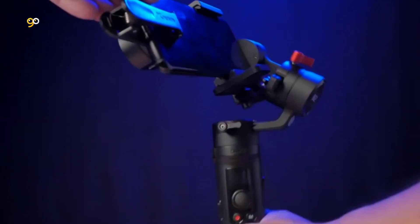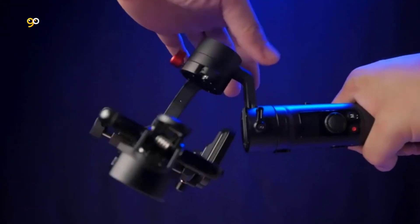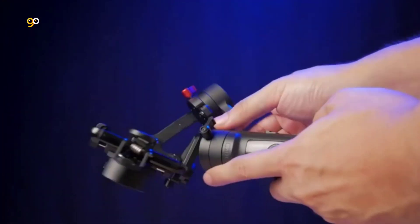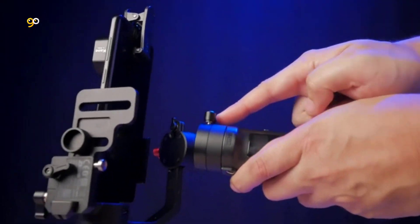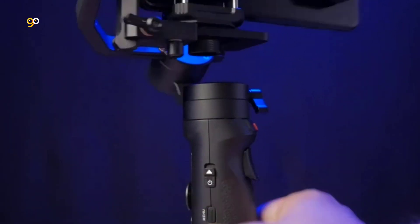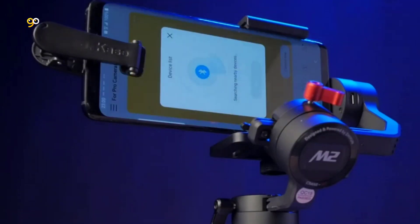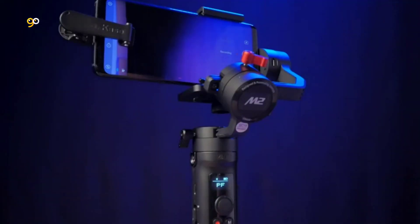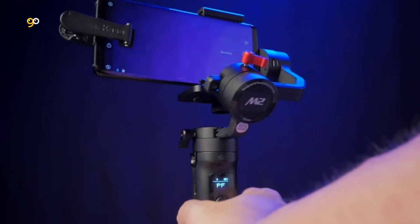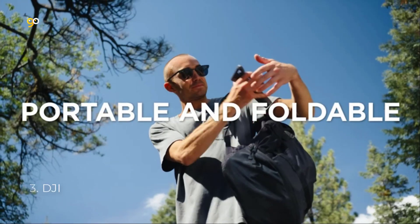Seamless camera control: adopting a Wi-Fi and Bluetooth control module, the Crane M2 lets you control your camera wirelessly through the gimbal handle. Once paired via ZY Play, your camera and gimbal will automatically reconnect when turned on. The quick release system lets you mount or dismount your camera with a single press of a button, and a slider on the side of the handle lets you zoom in and out smoothly to capture footage at a distance.